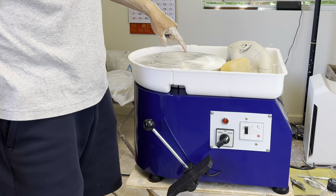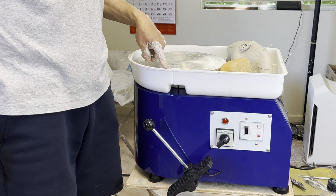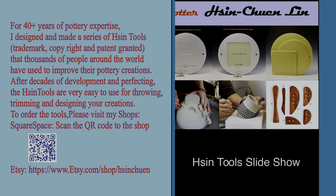Maybe later on I will show you how I drill a bat pin hole on this wheel. So that's another thing — if you are very handy, you can do that. See you next time, bye bye.